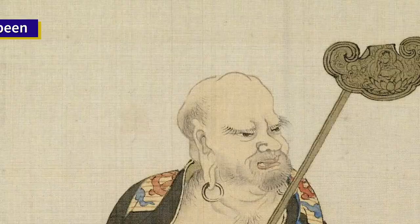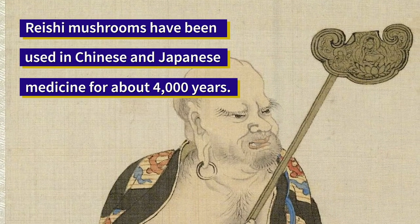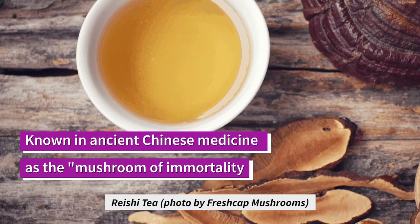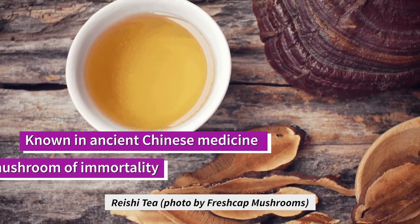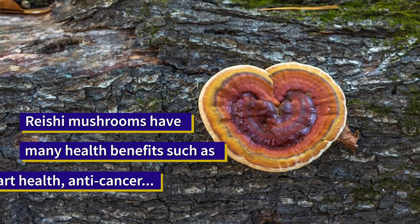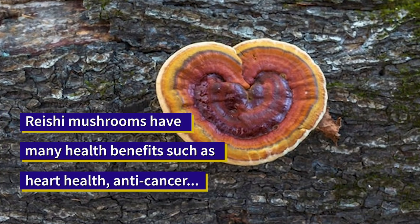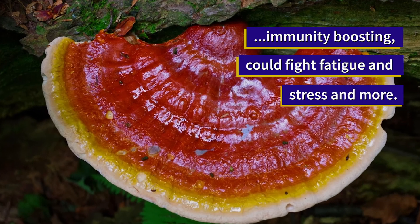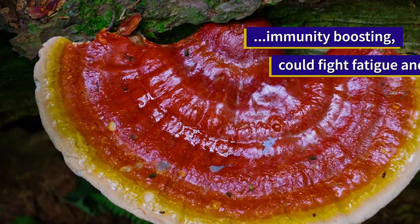Reishi mushrooms have been used in Chinese medicine for over 4,000 years. They're great in tea, and you can buy them in retail stores as tinctures. They're known for their anticarcinogen properties, immunity boosts, helping with sleep, and also anti-stress.